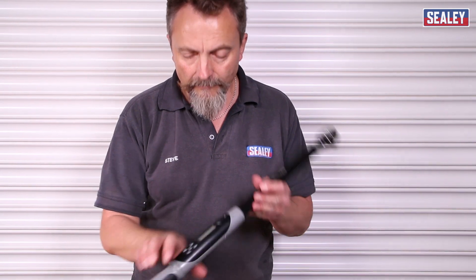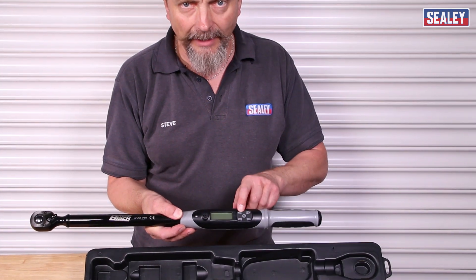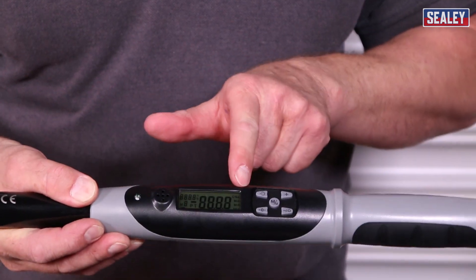The first thing we need to do then is to turn the machine on, which is this top left hand button here. Press it once and now you get the introductory screen.